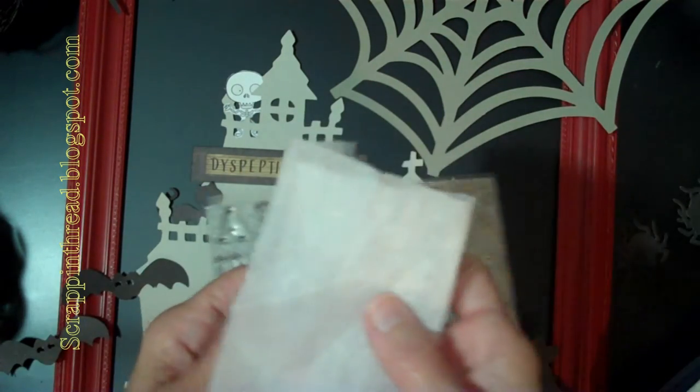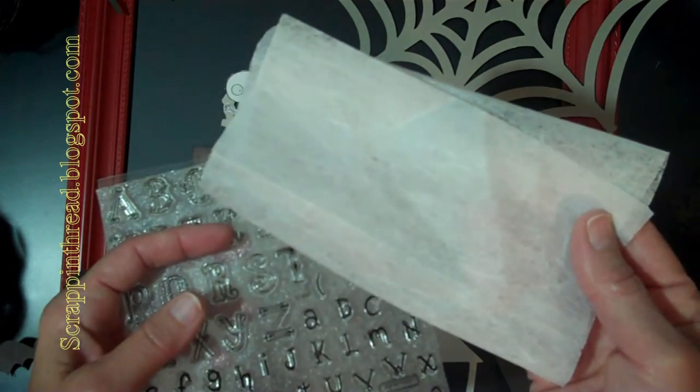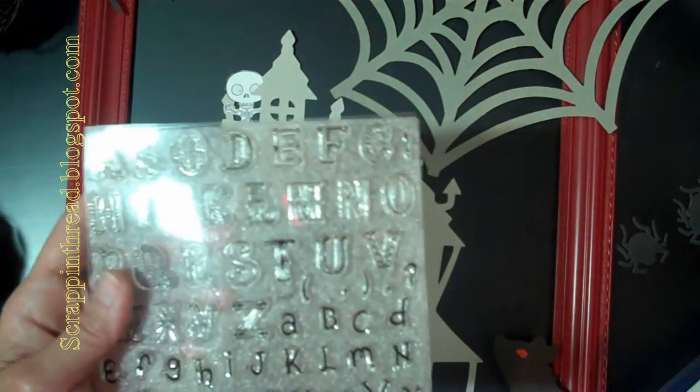Now if you live in a place where there isn't a lot of static electricity you don't need to do that at all, and some people like the way that the little extra white looks on the black card stock — so that's also an option, especially if you're making something kind of spooky looking, it's totally fine.